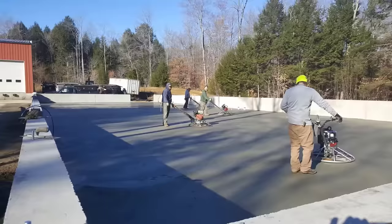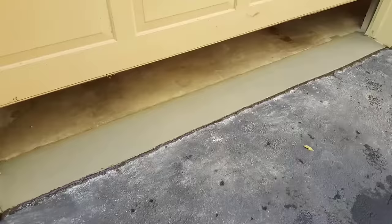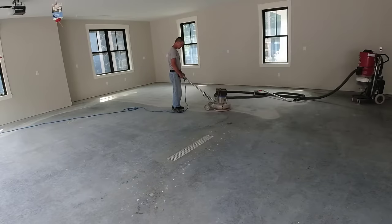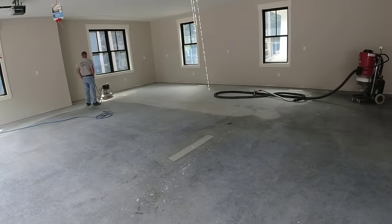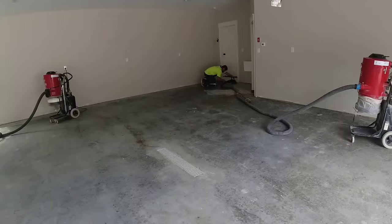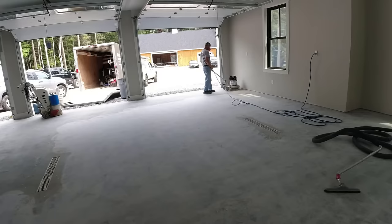Hey guys, thanks for tuning in and watching my video. My name's Mike Day — we do a ton of these epoxy garage floor coatings each year. My company, Day's Concrete Floors, specializes in these as well as all kinds of other concrete work. Let me know why you clicked on the video — are you thinking of doing your own, or do you just want to see what they look like?